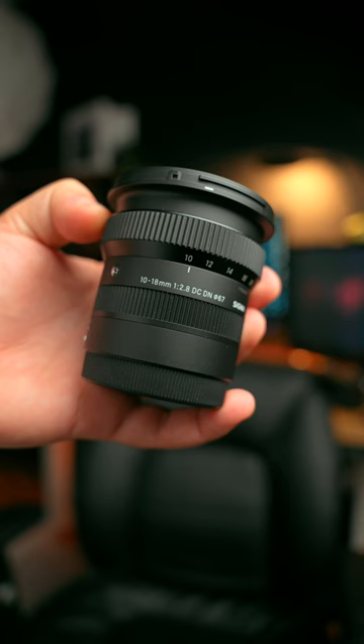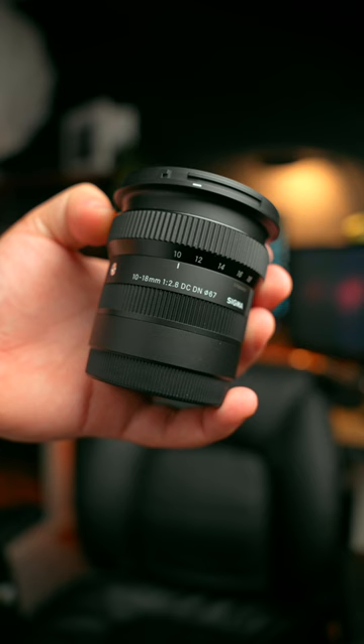So this 10-18mm is like the perfect lens. It's wide enough even after that crop, becoming more like a 15-27mm, which is perfect for things like vlogging.